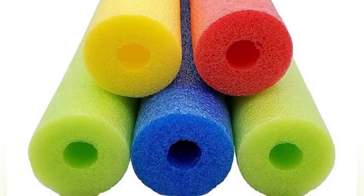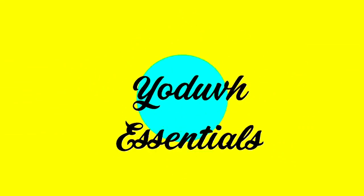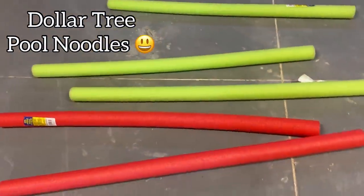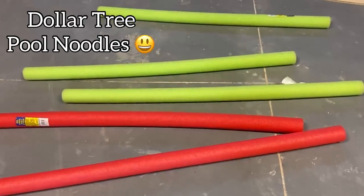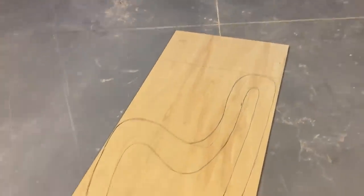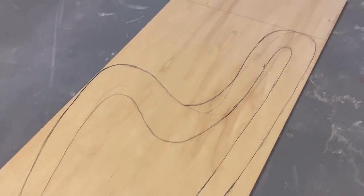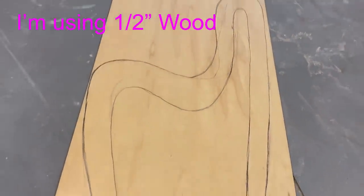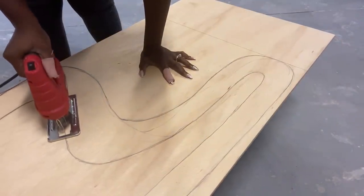How to turn Dollar Tree pool noodles into an accent chair. Hey guys, YouTube Essentials here. For today's video I'm gonna be using Dollar Tree pool noodles and turning them into an accent chair. I drew out this shape about a year ago and abandoned this project because I didn't know how to move forward with it, but then I designed something with a pool noodle and thought it would fit perfectly for the shape I had drawn.